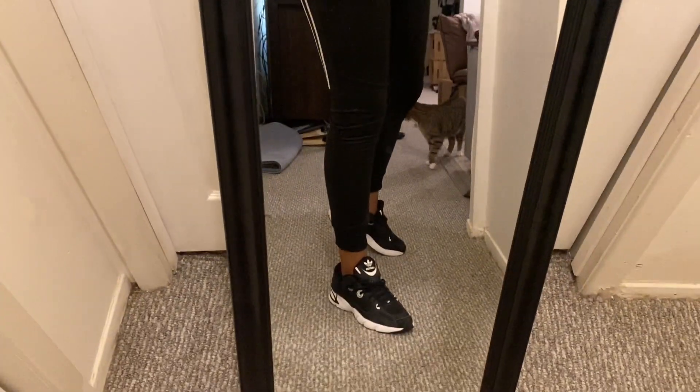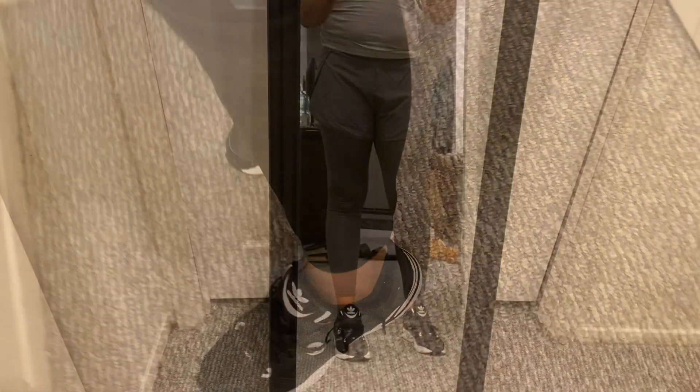These next joggers are like Adidas dupes. I'm not keeping these — first of all I'm too tall and they're too short, and they're a little too tight for me. I like them but I'm not going to waste my time wearing something that doesn't fit. They're polyester, stretchy, good material — I just wish they fit right.